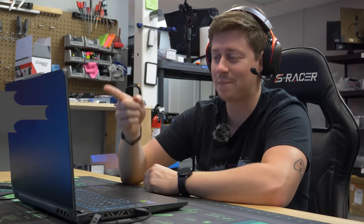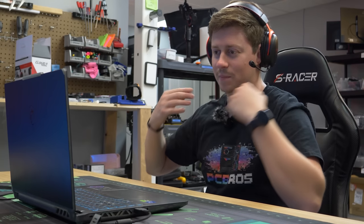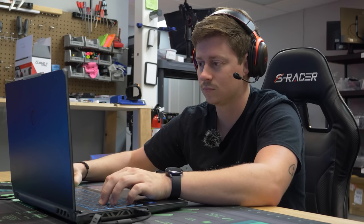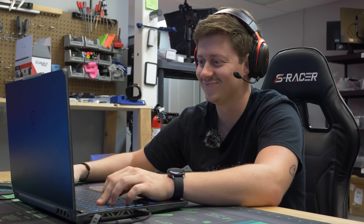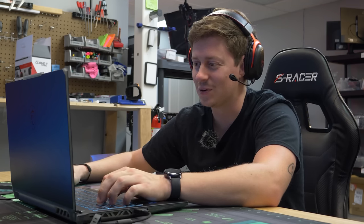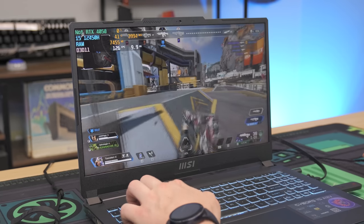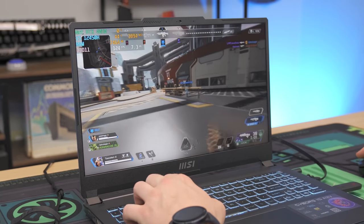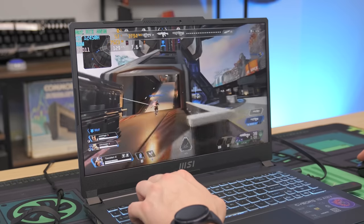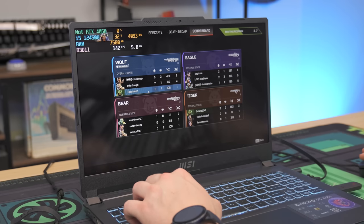We are playing Apex Legends on the MSI Cyborg laptop. Jackson is gaming with the HyperX Cloud 2s, a really awesome headset that HyperX included in this showcase. It's wireless, very lightweight, comes with a detachable microphone — really cool headset. You get over 30-hour battery life and they're pretty comfy. I think that's why they call them the Cloud — they're supposed to feel like clouds on your head.